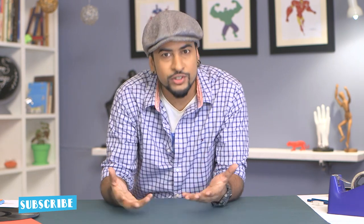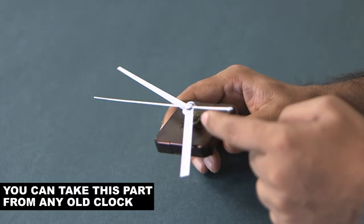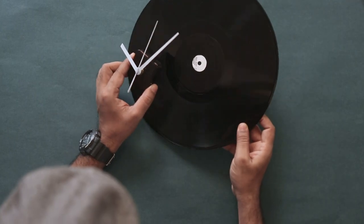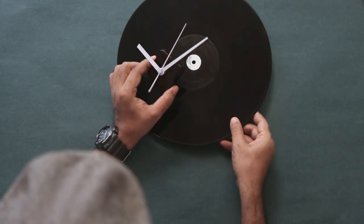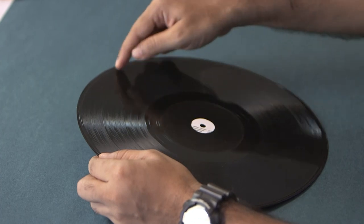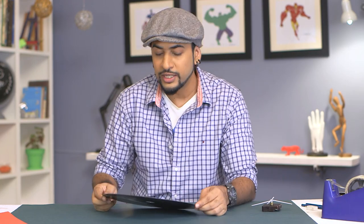Now to make a wall clock, you obviously need a clock, right? So I have this piece here with the needles and the mechanism. Now you can take an LP and just fix this on the LP, but that will not look impressive. I have seen a lot of people do laser cutting on the LPs and make nice silhouettes and forms so that the LP looks even more cooler.